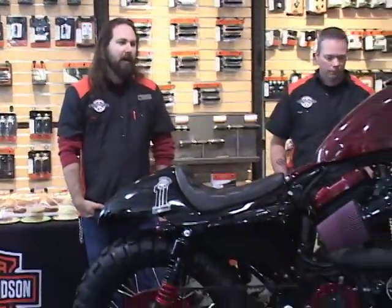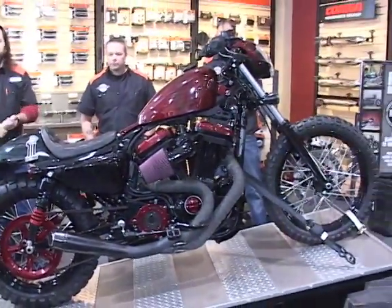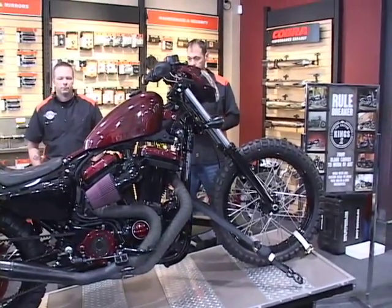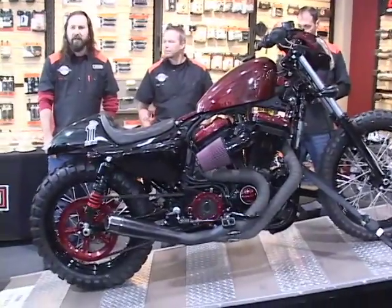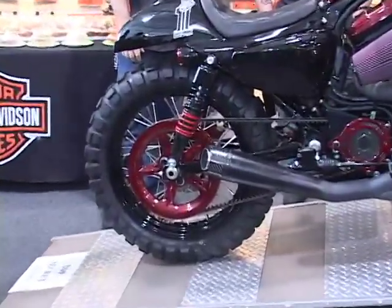We really wanted to do a performance-based custom — something that touched on the Sportster's history of racing and performance. We didn't want to do strictly a dirt tracker, strictly a cafe racer, or strictly any one thing. We wanted to blend all those elements together into a really fun, contemporary bike that people would actually want to ride.